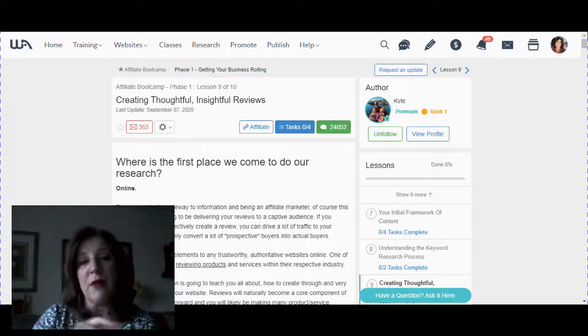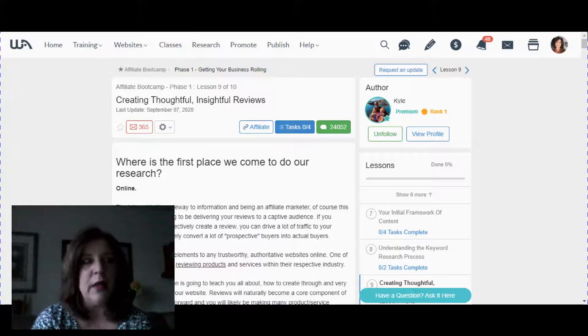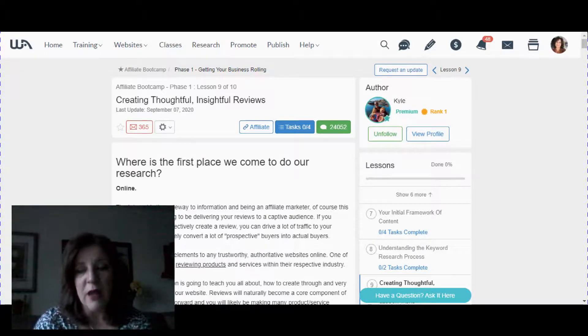I'll give you a link to my full review of Wealthy Affiliate and a complete overview of the premium membership in the description box. You don't have to worry about upgrading right now — I just wanted to refer you to a free class. But if you're thinking about becoming an affiliate marketer or working online for a living, take a look at the premium membership overview. I'll also give you a link to sign up for my email list — every week or so you'll get a blog post, video, article, or full tutorial on subjects related to making money online.